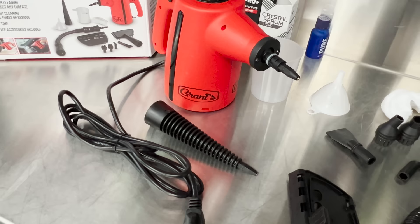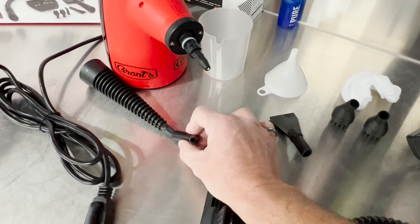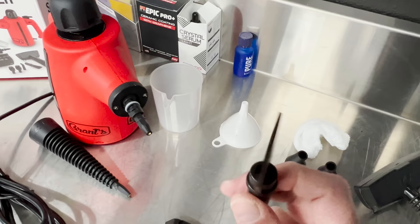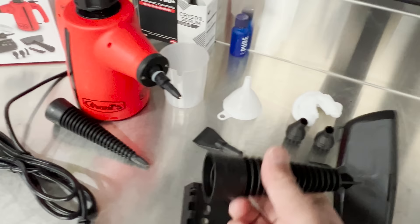They state this thing has a max temperature of 212 degrees, which will produce plenty of steam. Moving along to more accessories: we also have two nylon brush accessories, a little angled nozzle that you can put on the tip of the unit for a nice angle, and a scraper for gum or whatever else — the steam comes through the holes and you have a hard scraper to work with.